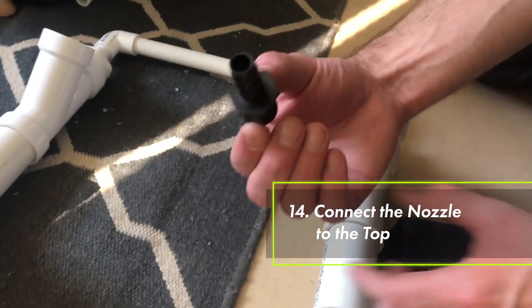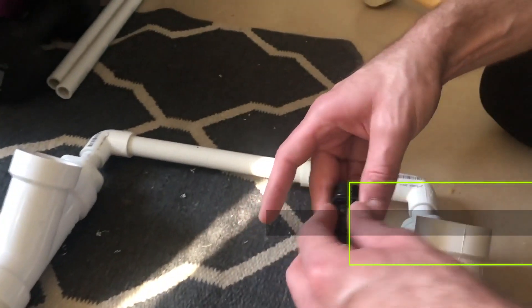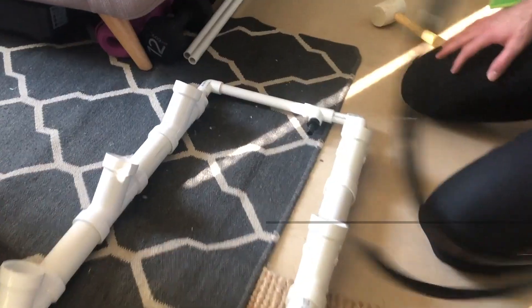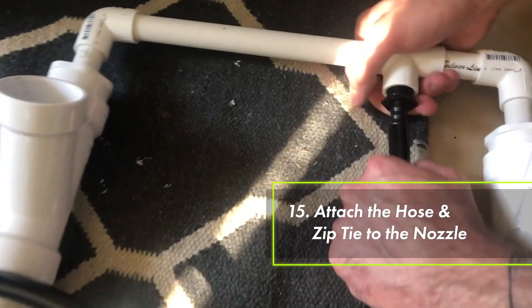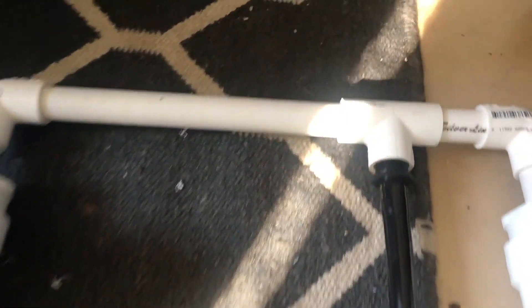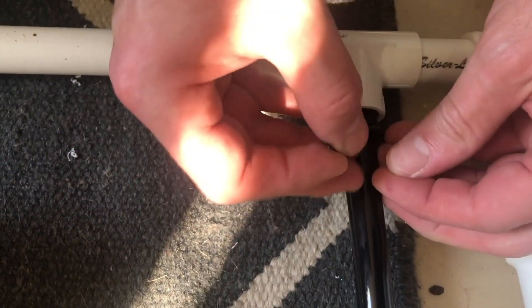Step 14: connect the nozzle to the top. There are two of these black fittings and they're exactly the same. Take one and twist it up into the PVC connection. Now that we've screwed on the nozzle, we need to attach the hose. The fit is really snug, so make sure you get the hose pushed all the way up onto the barb. Add one of the small zip ties just to make sure that the hose doesn't slip off.